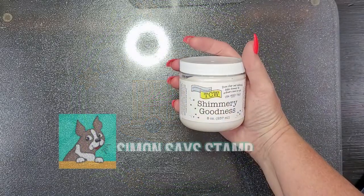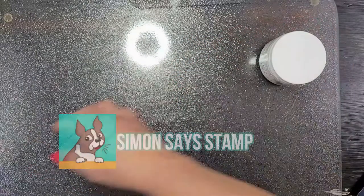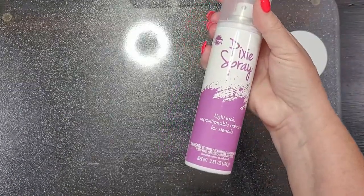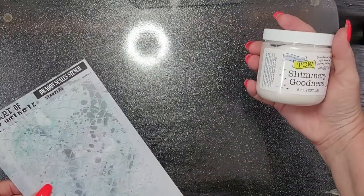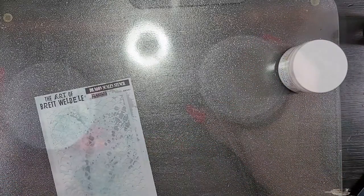I started off with the Crafter's Workshop Shimmery Goodness — let's give that a shot real quick. I also got some more Pixie Spray — two bottles of it. Y'all know I love me some Pixie Spray. So I'm about to make a card using this stencil. I'm going to spray it with the Pixie Spray, run some of this over it, and we'll see what that looks like.